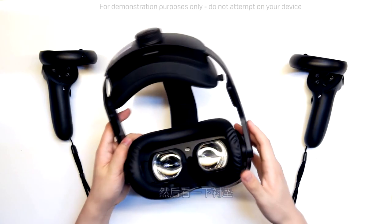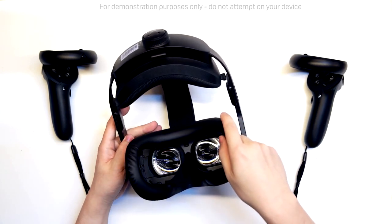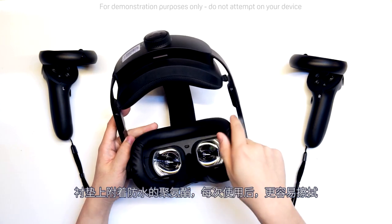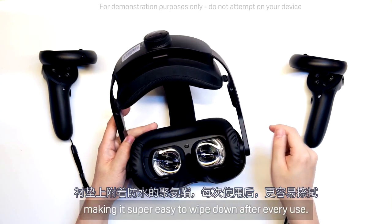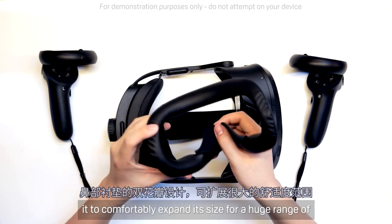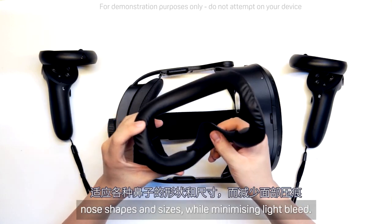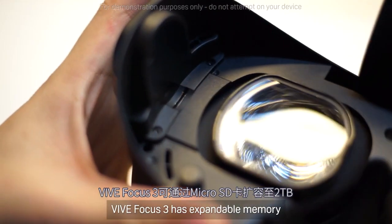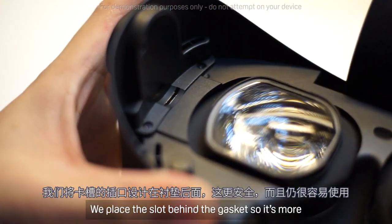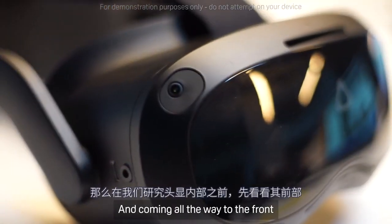Take a look at the gaskets — we designed these to be magnetic for fast and easy switching. The gasket is covered with waterproof polyurethane, making it super easy to wipe down after every use. The nose gasket has a dual petal design, which allows it to comfortably expand for a huge range of nose shapes and sizes while minimizing light bleed. Vive Focus 3 has expandable memory via SD card, up to 2TB. We place the slot behind the gasket so it's more secure while still being easily accessible.